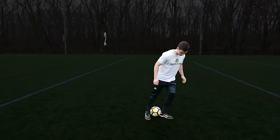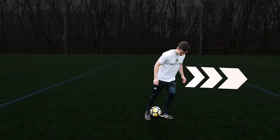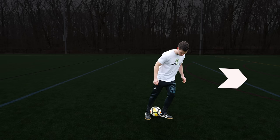For step two, you want to simply lean your body forward. This is important because it gives your body a natural positive momentum, allowing for the ball to travel in a forward direction. Now if you're practicing the move and notice the ball going straight up or even backwards, it could mean you're not leaning forward enough and may need to adjust the angle of your body.